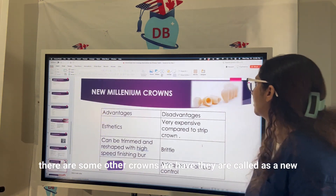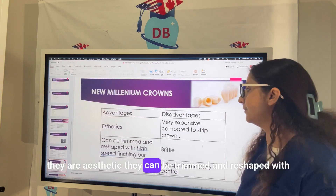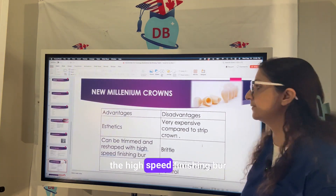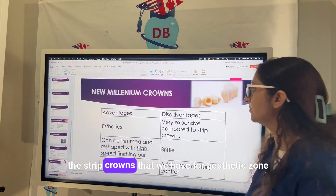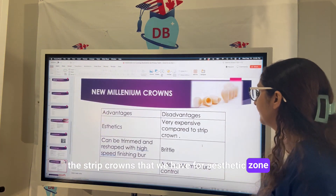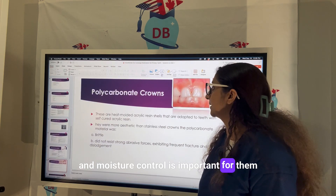New millennium crowns are aesthetic and can be trimmed and reshaped with a high-speed finishing bur. However, they are very expensive compared to strip crowns and they are brittle; moisture control is important for them.